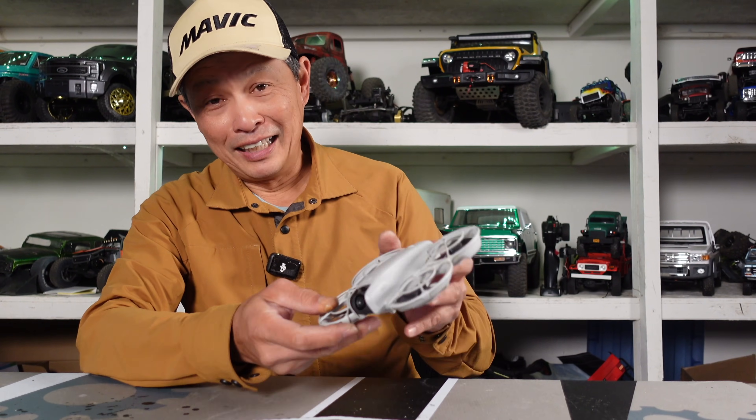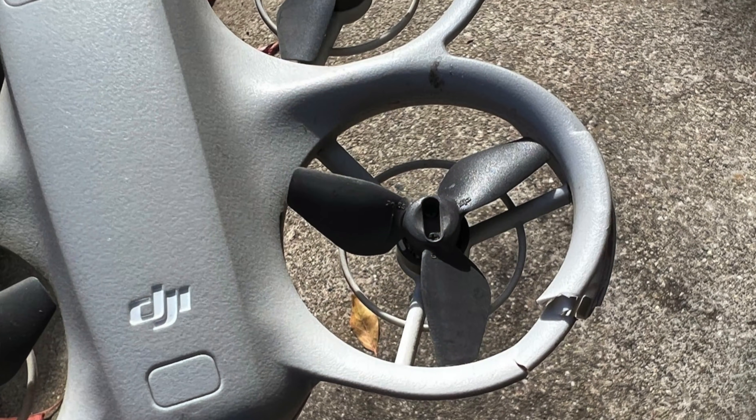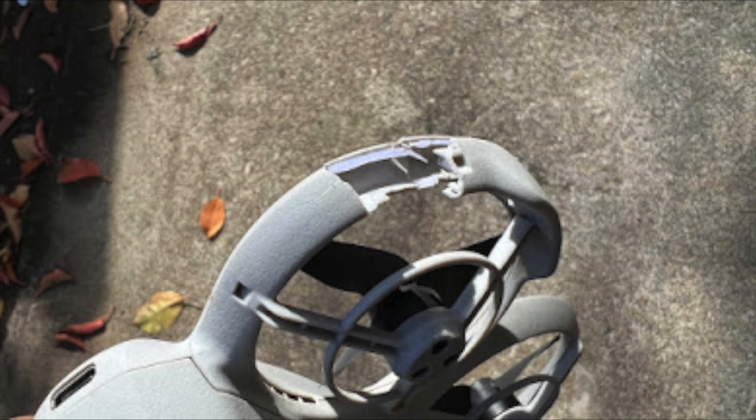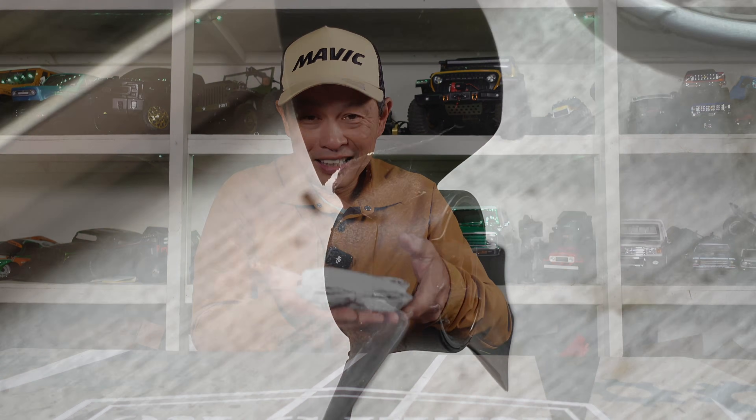In this video, I finally broke my DJI NEO. I crashed it and broke it, but in this video I'm going to tell you how this happened, how much the repair cost, how long it took, and how it's doing now — my little NEO.